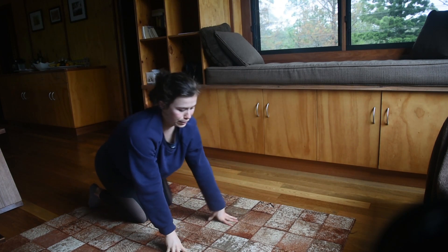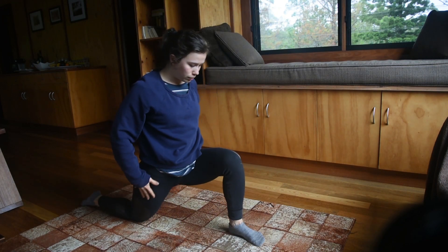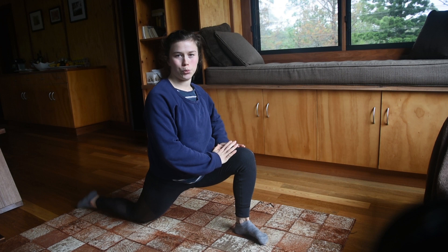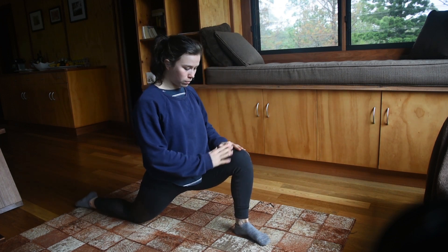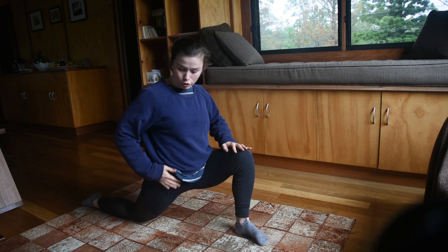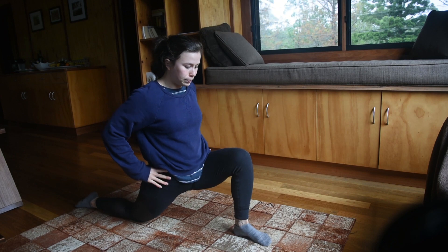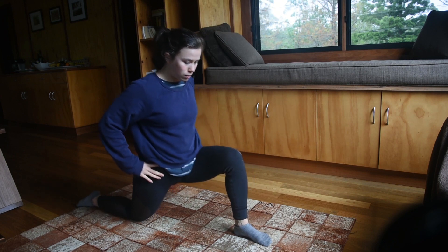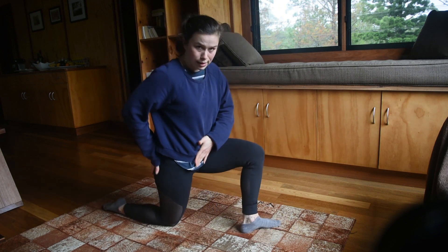And after that, we're going to bring one of our legs in front of us and go out into a lunge. You really want to make sure that you're stretching and opening up that back hip. Next, you want to bring your bum back over your leg.